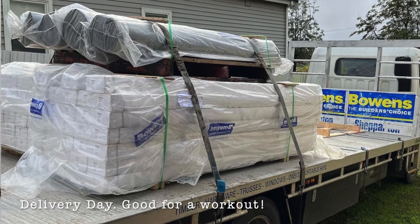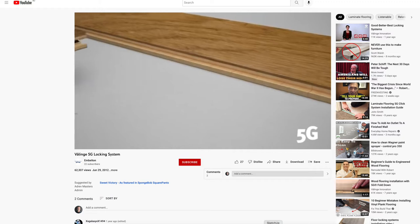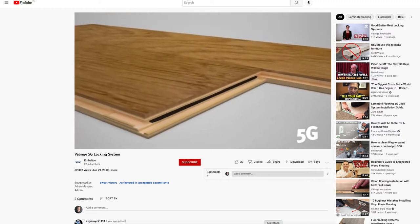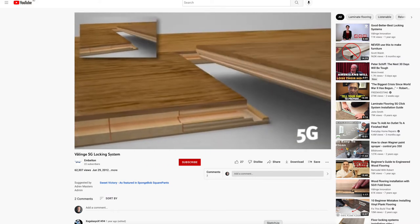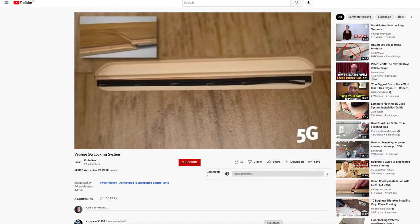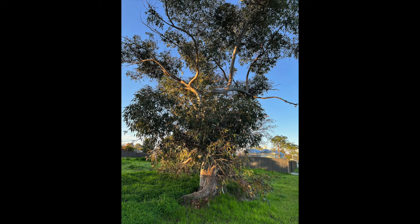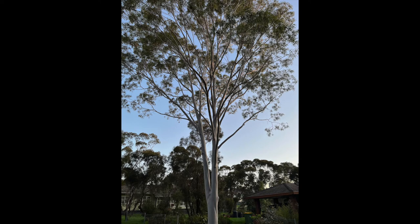We wound up going with the Botanic Spotted Gum engineered floor from Bowens. We liked it because it was nice and thick — a 12-millimetre thick substrate with a 3-millimetre thick topper. It also used the Välinge 5G interlocking system, which works without glue. You just need a rubber mallet and probably a buddy to help put it in, because if you're using a pretty long plank to bang in, you'll want some help to hold one end steady while you bang it in. Hit just right, they click in place and provide a nice solid connection. Engineered floors, just like laminate floors, are typically a floating floor — not attached to the subfloor in any way — just left to float and capped off at the edges by a quarter round attached to the skirting.